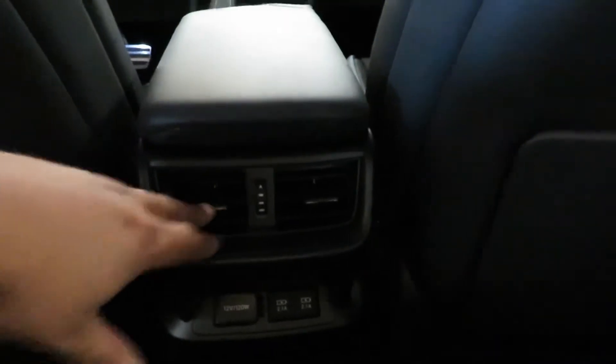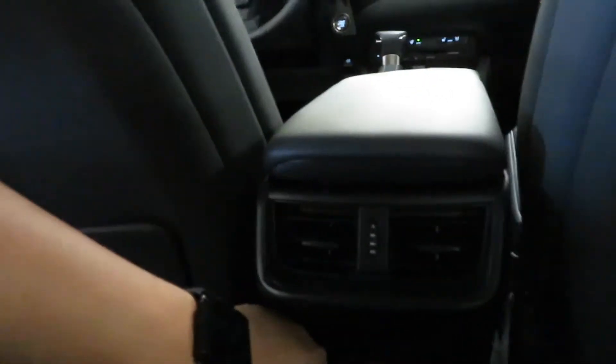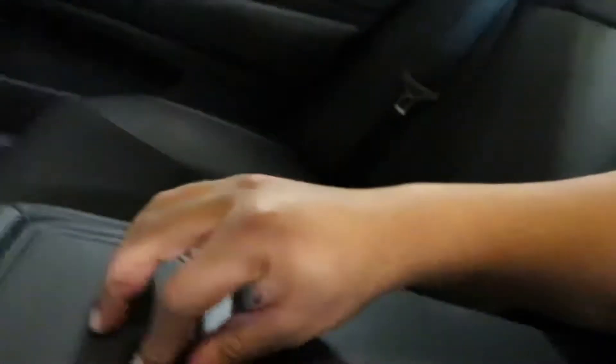Soft touch materials back here, same as on the front. Legroom is great, headroom is great too. You got the sunroof up there. You got the climate back here so the back seat passengers won't burn up — the person up front ultimately has control but you got the 12-volt charger and two USBs. Also you got cup holders right here. We're not gonna spend too much time on this vehicle just because we reviewed the regular ES and it's pretty much the same — it's just the F Sport package on it.